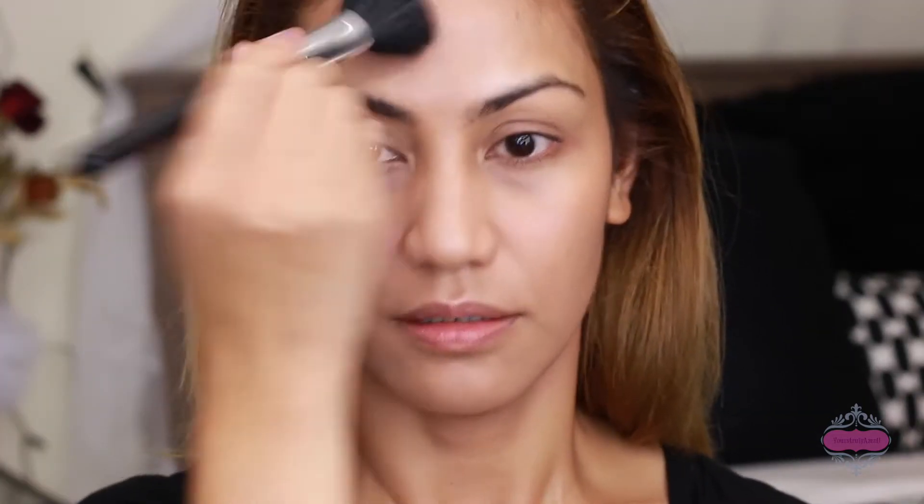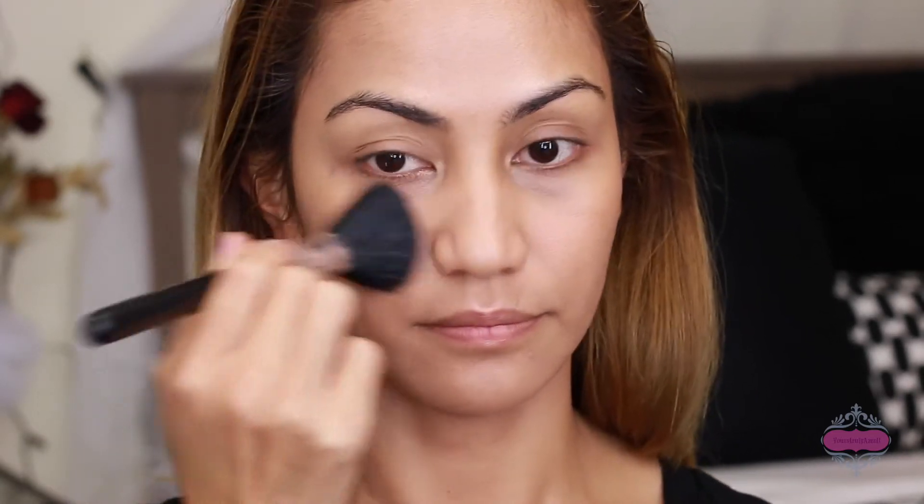Now let's move on with setting your foundation. This is from City Color and it's the Flawless Finish Mineral Powder — it's very light on your skin.